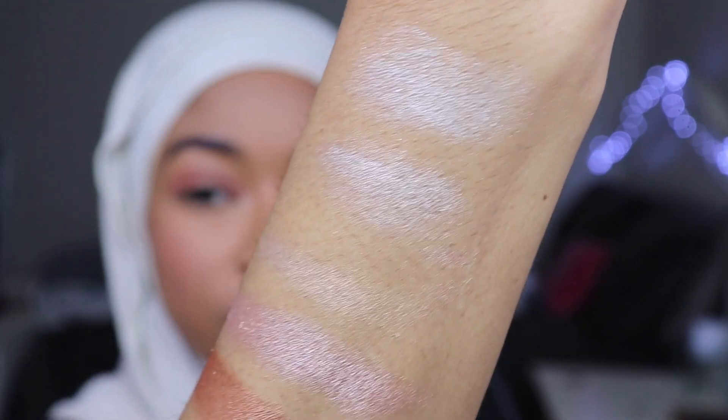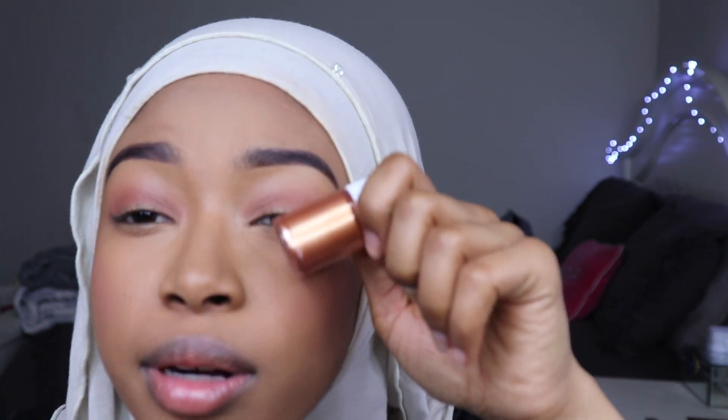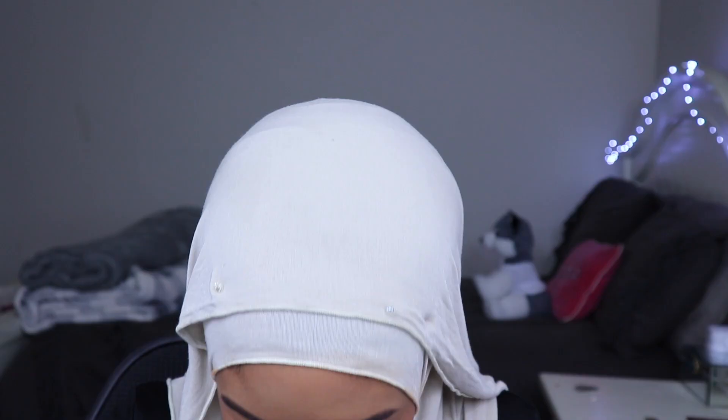So those are all of the colors. Now we have to decide what's going on the lid. I think this one will be really pretty on the lid — like a little copper moment. So I'm just going to apply these on camera. And then I'm going to do the lip swatches and do all that.